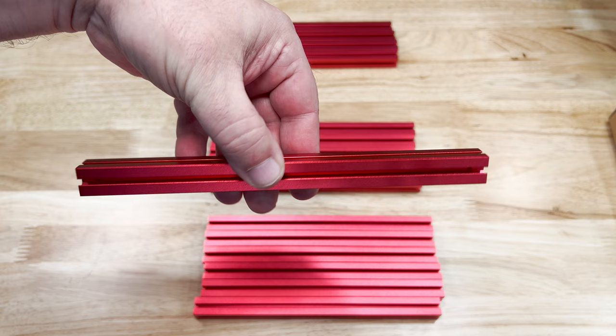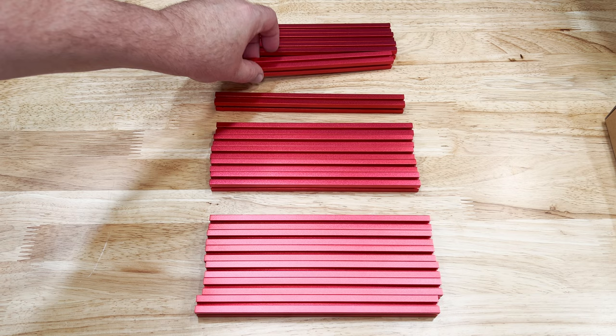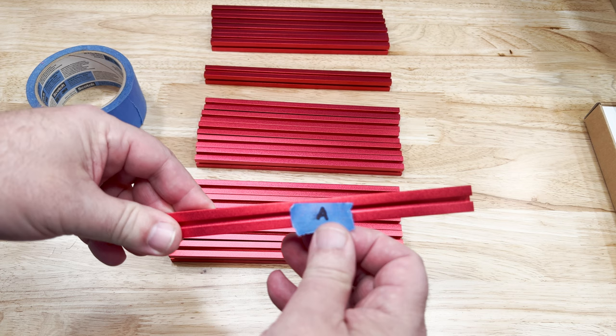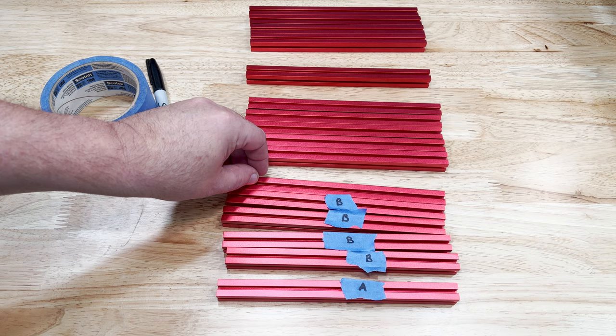This single extrusion has one hole on one end. We need to mark the extrusions so that we know where they go. The first has a quantity of 1 and has no holes — we'll mark this one A. All of ours are drilled and that's okay. Next is no side holes again, with a quantity of 5. This one is marked as B, and it requires the end M3 holes.